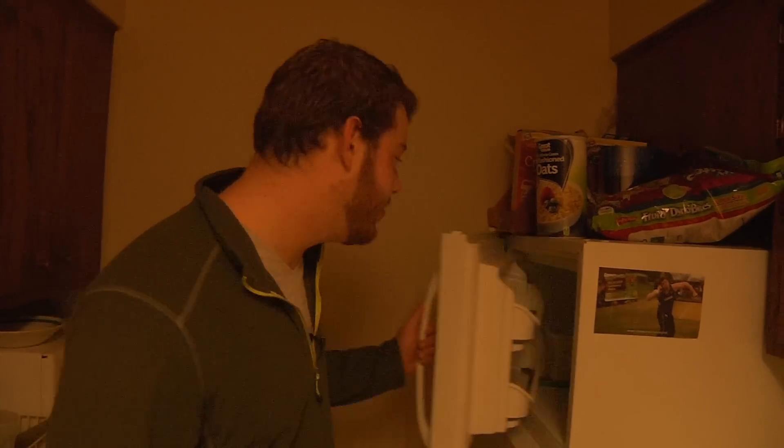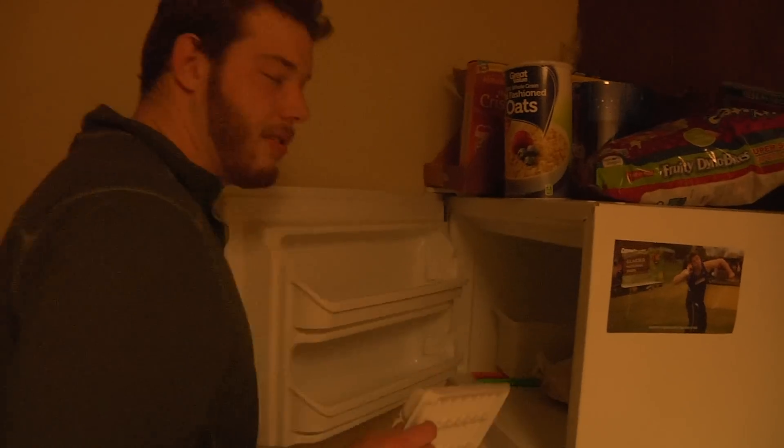The first step in making ice is to have an ice tray. Luckily, one is provided for me at the school I go to. So let's take it out of the freezer. Here we are.